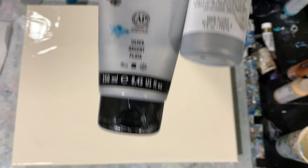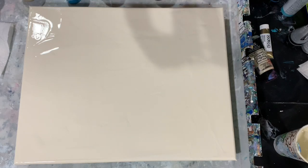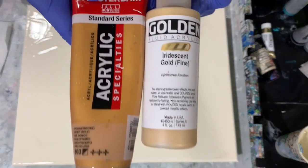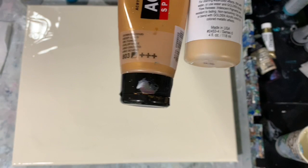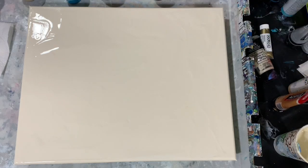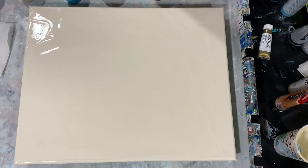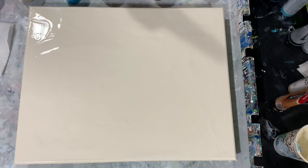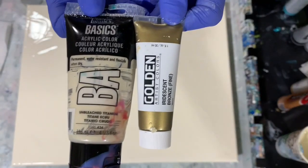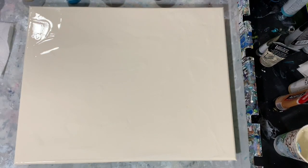My next color is a combination of Liquitex Basics Silver and Golden Fluid Acrylics Iridescent Silver Fine. My next color is another combination of Amsterdam Deep Gold and Iridescent Gold Fine by Golden. I just wanted to mix those two together. And my last color is a combination of Liquitex Basics Unbleached Titanium and Golden Iridescent Bronze Fine.